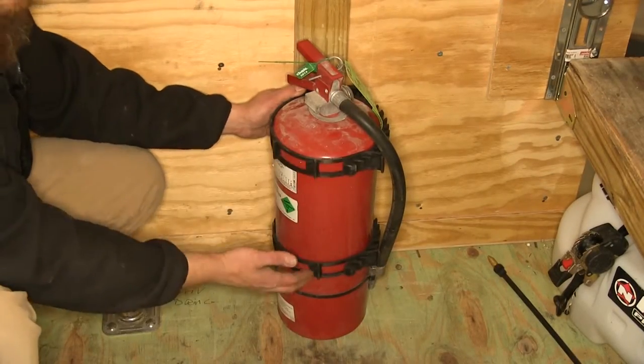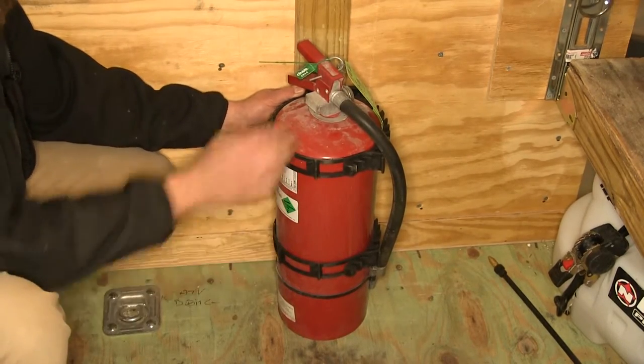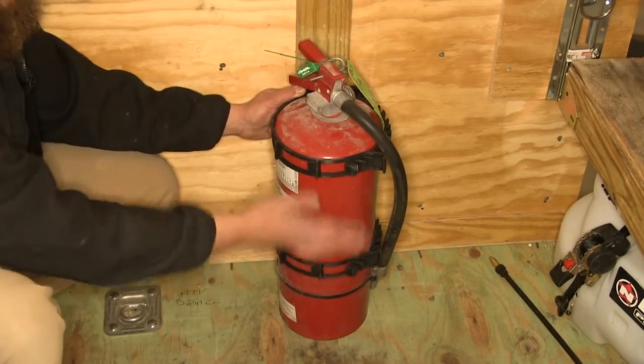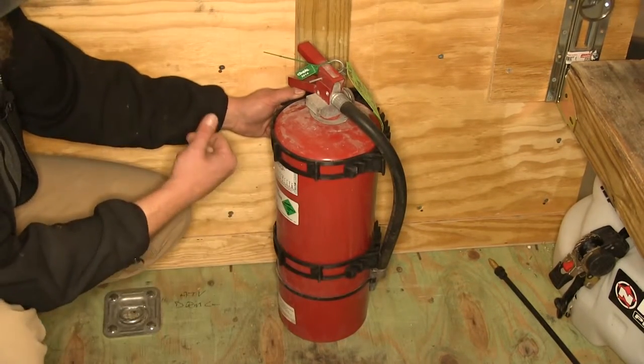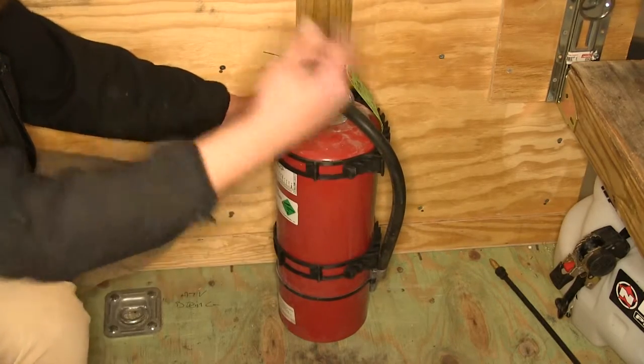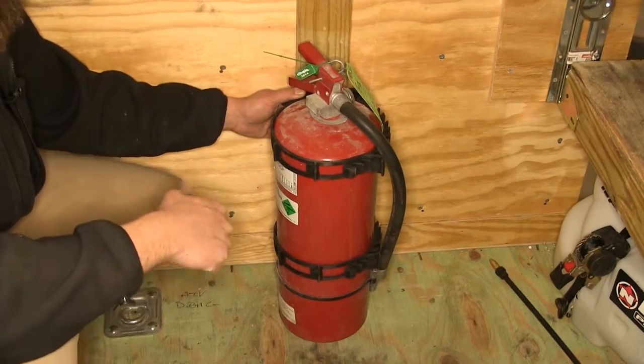Here you can see one of the sets of larger super clamps. These can be used singularly for lighter items, or if you've got heavier items like a fire extinguisher, just double it up. As you can see, a nice large diameter fire extinguisher still fits, and we've got two more notches that we'd be able to adjust it to for items just a little bit larger than that. Really neat setup.